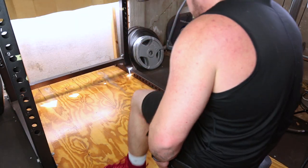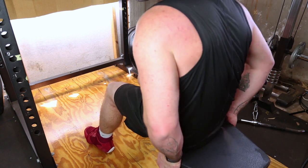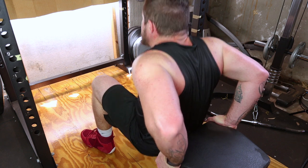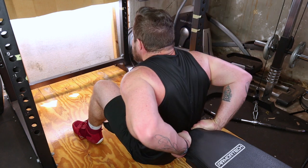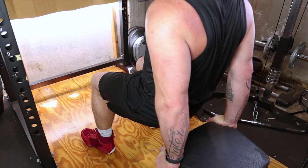Locate parallel bars or a sturdy surface like the edge of a bench or sturdy chairs. Place your hands shoulder-width apart on the surface, fingers pointing forward. Position your feet hip-width apart, a few steps in front of the surface. Lower your body by bending your elbows until they're at a 90-degree angle. This is your starting position.